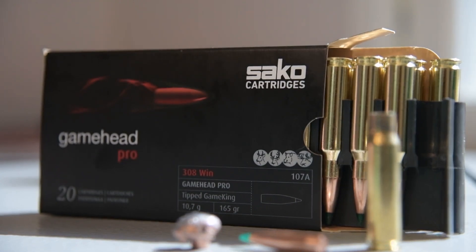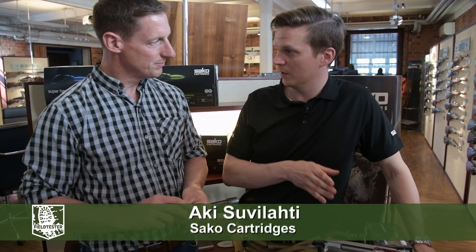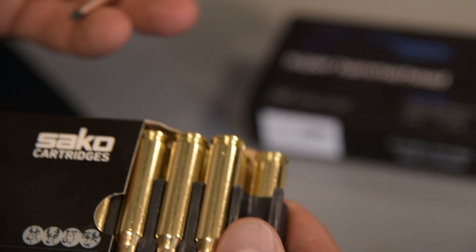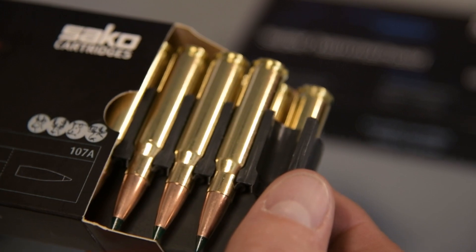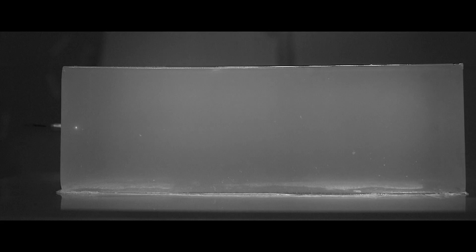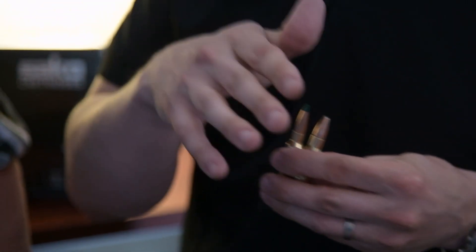Is 'ballistic tip' the correct terminology for this bullet? Well, it is, yeah. Of course, ballistics can be exterior ballistics, terminal, and internal. The benefit of a polymer tip is probably more on the long-range hunting side — trajectory and stability. If you think of removing the ballistic tip, the bullet itself is a pretty aggressive hollow point, so expansion is very good and it expands at very low velocities, which is important at long range.